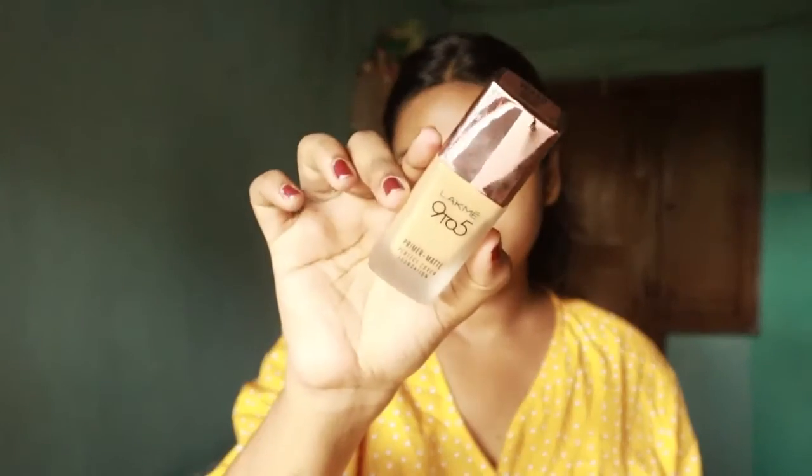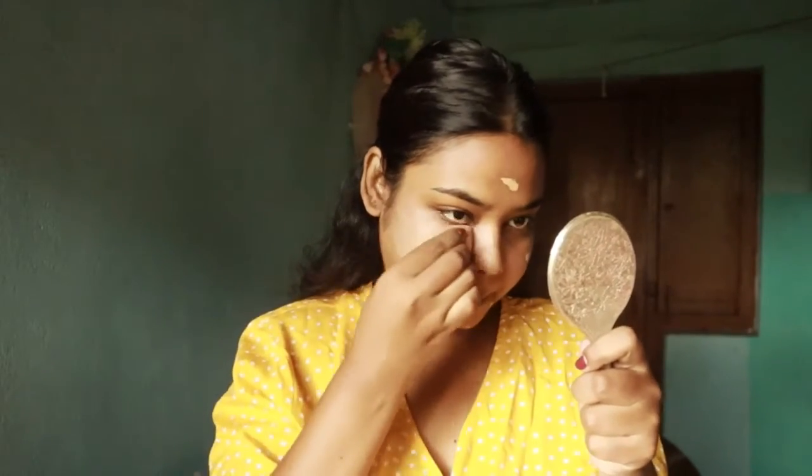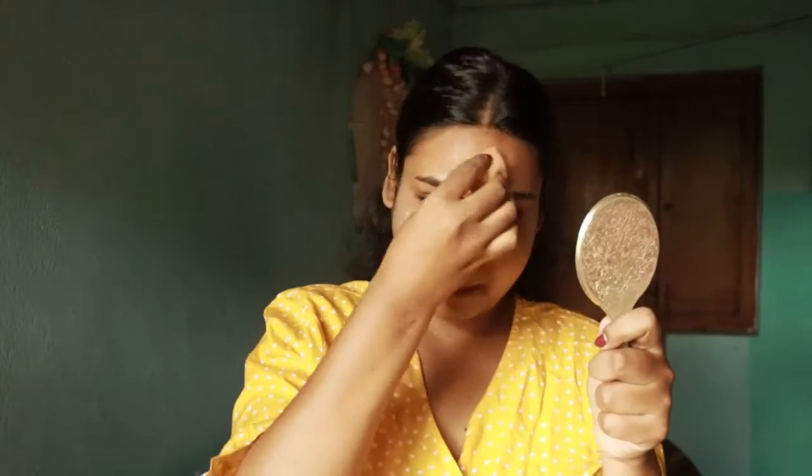I have taken Wet and Wild primer. If you want to use a little moisturizer and you have oily skin, you can apply it after this. I have taken a Black Makeup 9-to-5 foundation — I will mention the shade name in the description box. You have to blend the foundation well so that your face doesn't feel cakey, because the base in this makeup should actually be good. Take a little time and blend the foundation well.